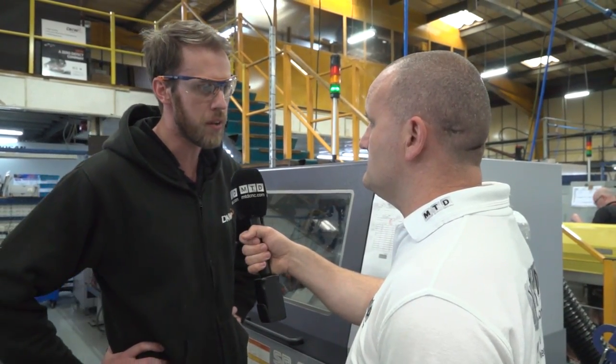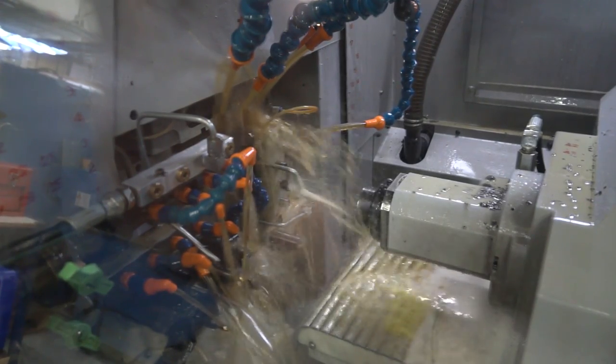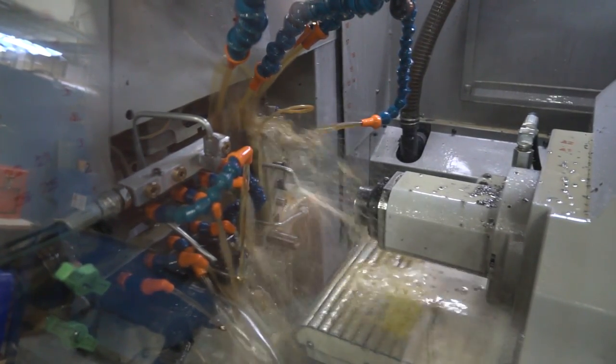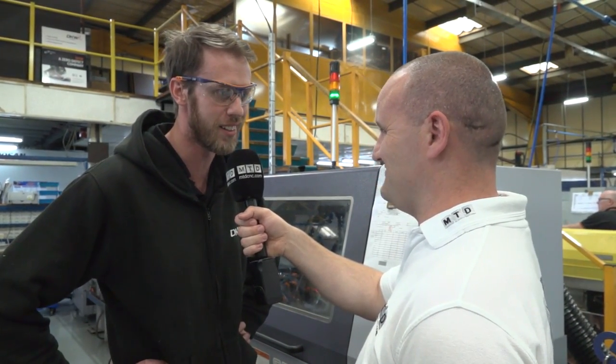When you keep buying them, presumably you're happy and going to continue to invest in that technology? Yeah, we find them to be a very versatile machine, really easy to use, very user-friendly. I can't really find much fault with them, apart from my own personal preference — they're a little bit low for me, but you can't please everyone. I know we're doing an Inconel job over on the Doosan, so let's go and take a look at that.